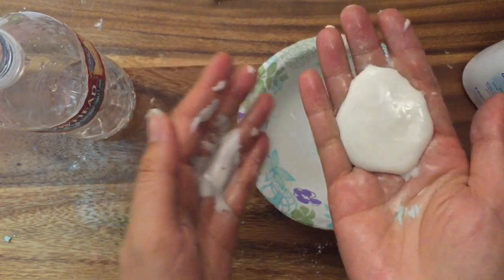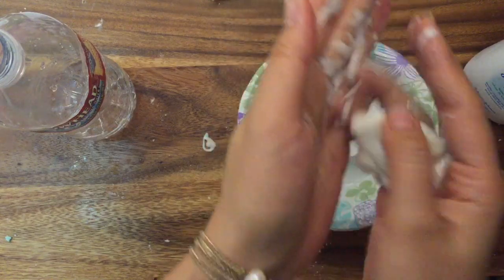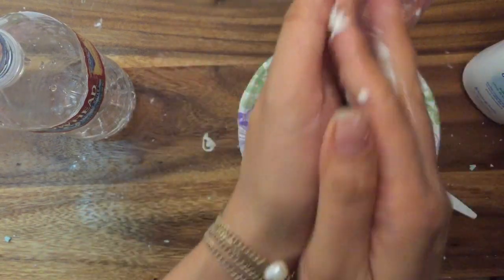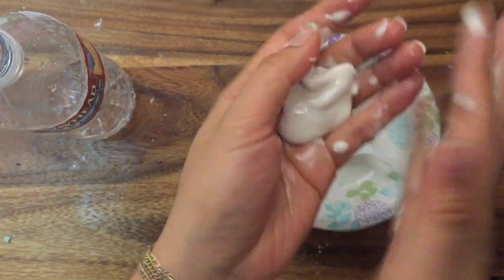If you find that your slime is a little too sticky or too liquidy, you can add some cornstarch or a little bit of oil. If it is too stiff, add a little water. This is a really cool experiment but it is very messy, so make sure you use it on a protected surface, or maybe outside — especially if you're showing this to your kids.